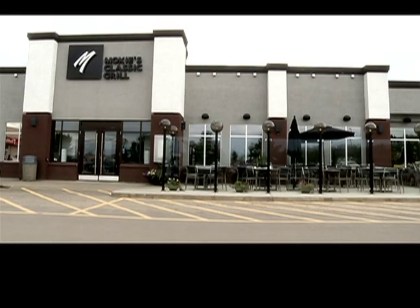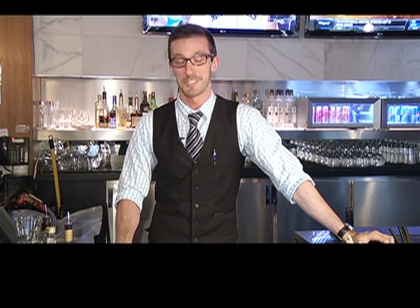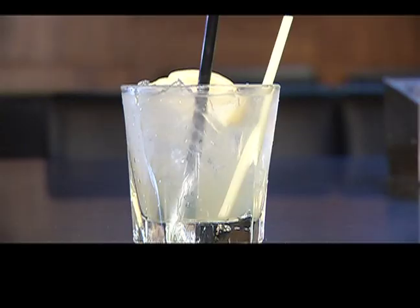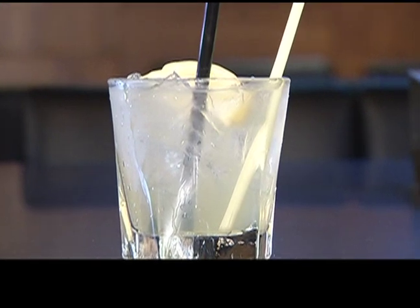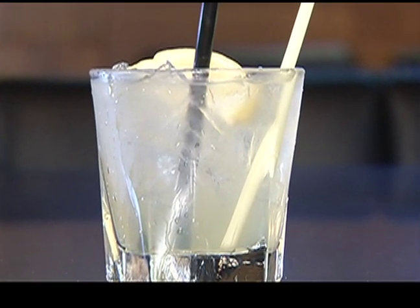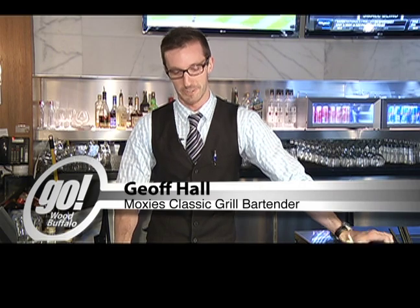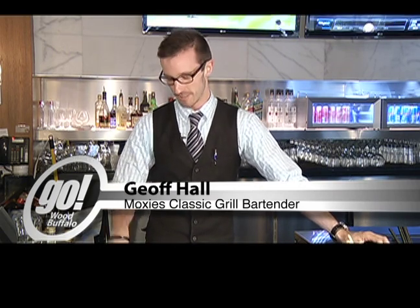Here we are at the Moxie's Lounge. My name's Jeff and I'm a Moxie's bartender. Today we're going to be showing you how to make a Tokyo lemonade — a great drink for when it's really hot outside. Obviously lemonade is a very refreshing beverage that goes back to the old days. I'm just going to whip it up quickly here and narrate as we go along.